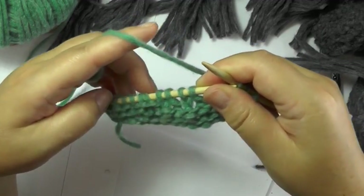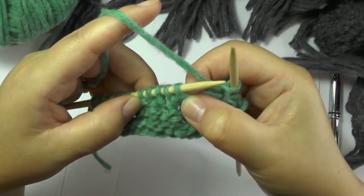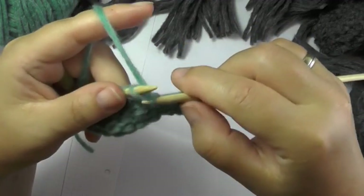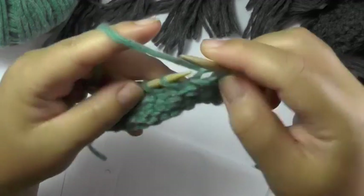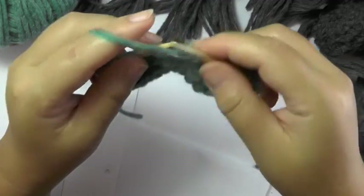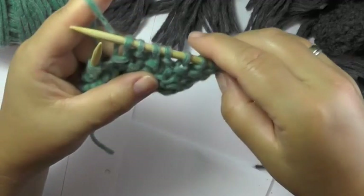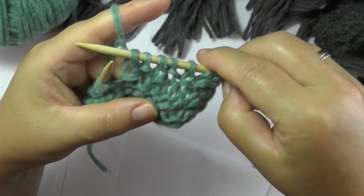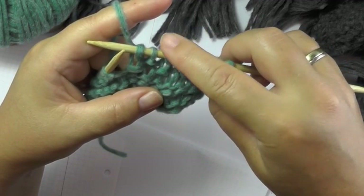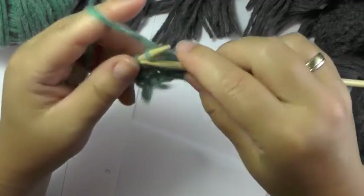Now I again have my 5 seed stitches. When a stitch lies within the pattern as a purl stitch, you now, on the wrong side row, knit that stitch. When the stitch lies as a knit stitch, you now purl that stitch. So for every 5 seed stitches you have: knit, purl, knit, purl, knit — both in the right side row as well as in the wrong side row.